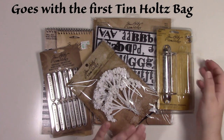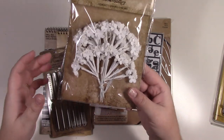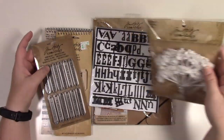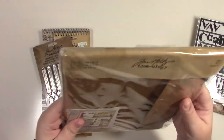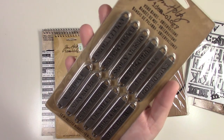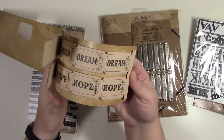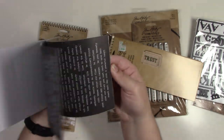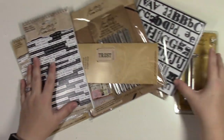Tim Holtz bag two: one large binder ring, a full set of bouquet white flowers, inkable inks and stains, a used set of alpha parts, collection folio word bands, Halloween-themed evidence/discovery/exhibit stamps, used tickets, small talk — only a few pieces missing — and chit chat, which looks like a full set.